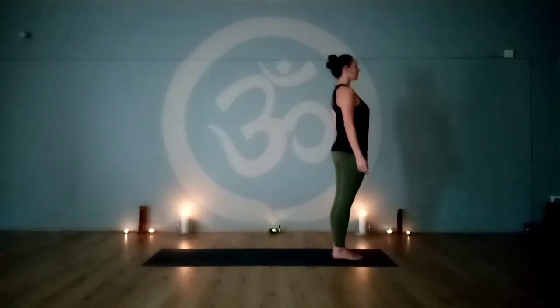We'll be moving through sun salutations. We'll start with three rounds of quarter, then four rounds of half, and into three rounds of full sun salutations. Synchronizing movement with breath, breathing with sound — ujjayi breath. Long breaths in through the nose and out through the nose. We'll begin on an inhale.